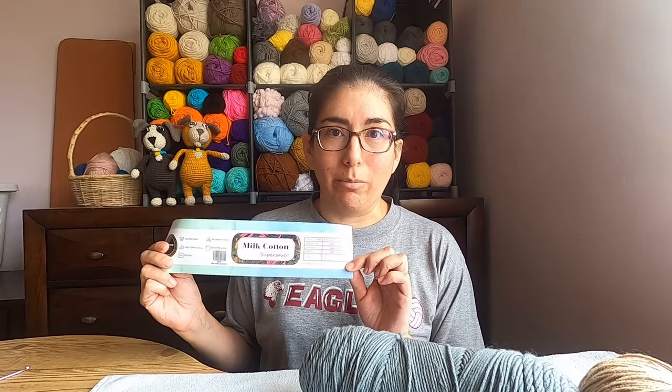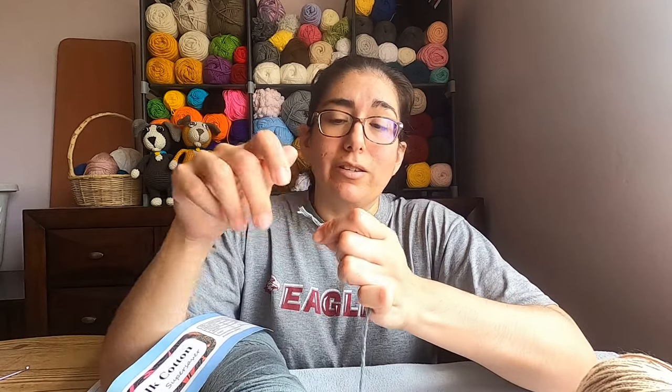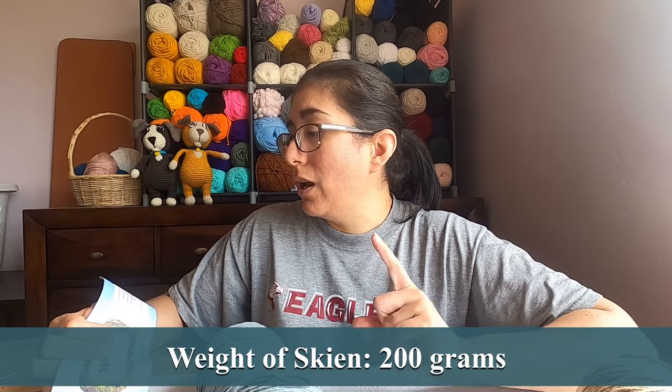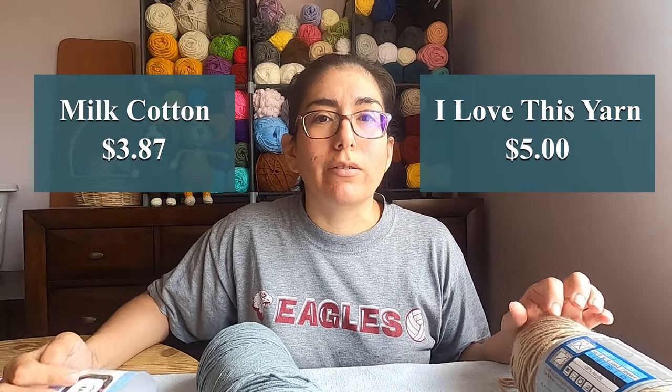For this milk cotton yarn, the comparison is going to be a little difficult because it just doesn't have the same yarn label. What you get is a thickness they call 5 by 2 millimeter. Right off the bat I can tell it unravels pretty easily, which means the hook could end up splitting the yarn as you make your stitches. They recommend a 2.5 to 3 millimeter hook size — something a little bit smaller. The weight is supposed to be 200 grams and it is 360 meters. I'll put the dollar comparison up on screen.